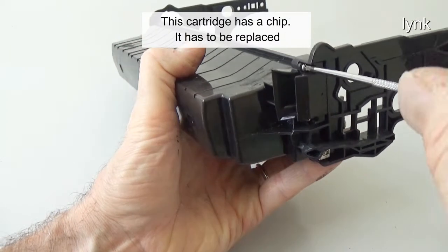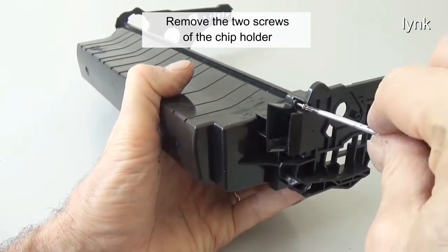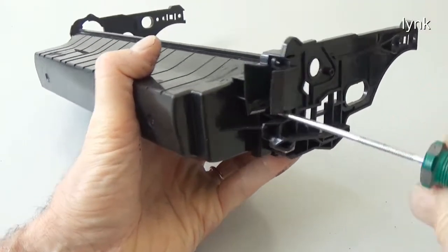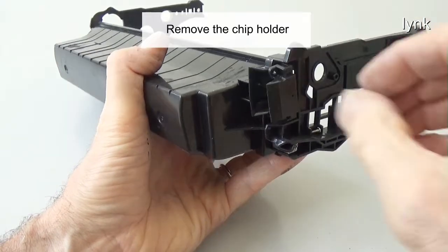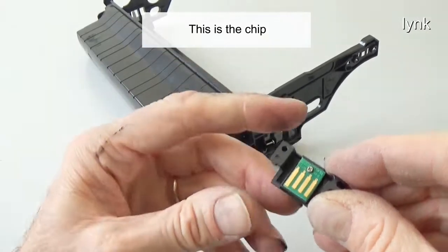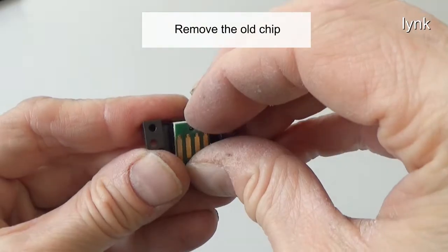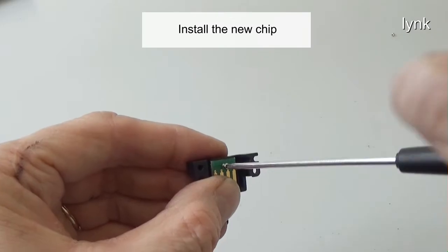This cartridge has a chip — it has to be replaced. Remove the two screws of the chip holder. Remove the chip holder. This is the chip. Remove the screw of the chip. Remove the old chip. Install the new chip.